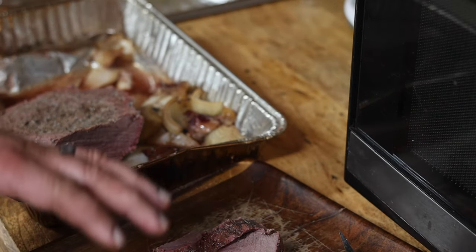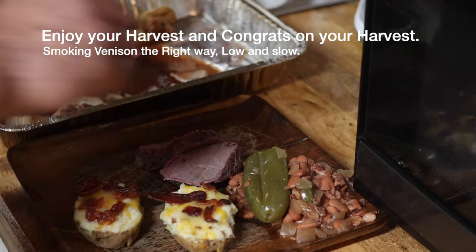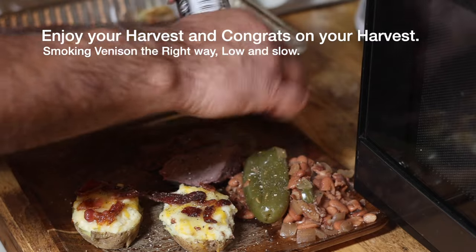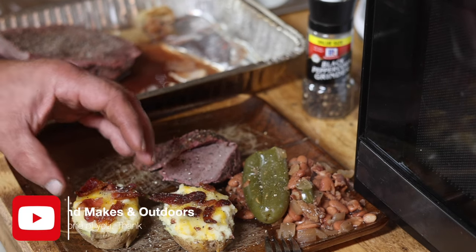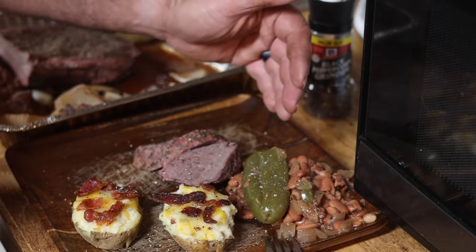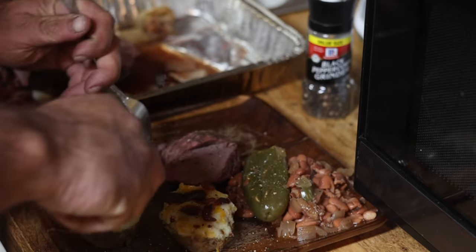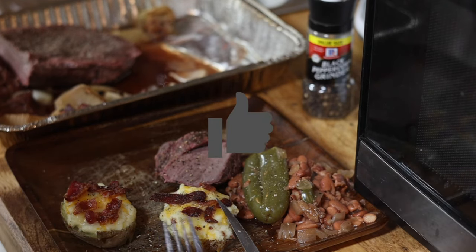We're going to go ahead and put some beans on here and some double baked potatoes. The only thing left is a little bit of salt and pepper to taste. Angie stayed up last night and made a pot of beans — I've been eating them all day while the rest of this was smoking. If you guys want a video on the double baked potatoes, comment down below and we'll make that happen. We've got some spicy pinto beans with jalapenos. And then nothing — absolutely nothing — beats smoked venison. Look at that smoke ring. Absolutely delicious.